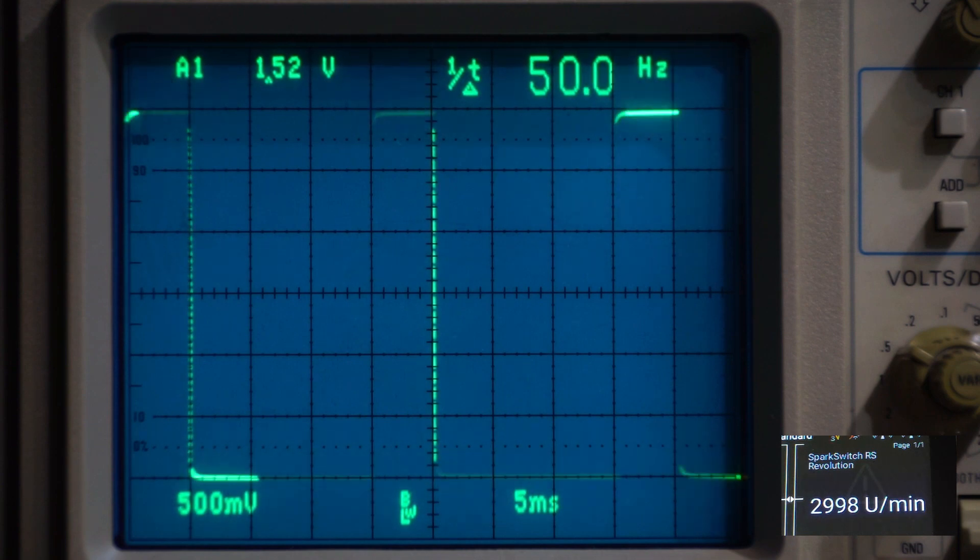My equipment's locked to a frequency standard, so it's pretty accurate — so the Core must be wrong. Just a bit of a joke. Anyway, 3000 RPM — how do we get 3000 RPM? So we're feeding in, like I mentioned before, 50 pulses per second. We want to convert it to minutes, so we just multiply by 60, because there's 60 seconds in a minute. If we multiply 50 by 60, you get 3000 RPM.